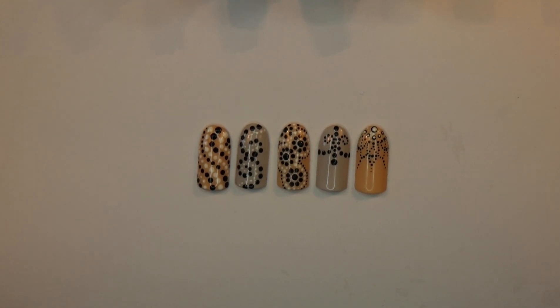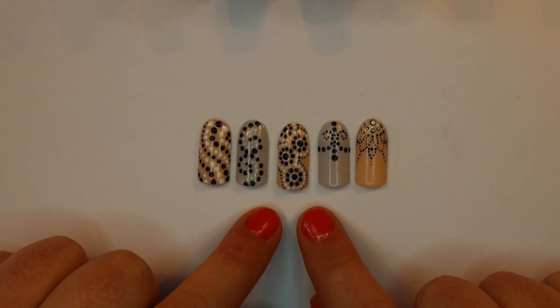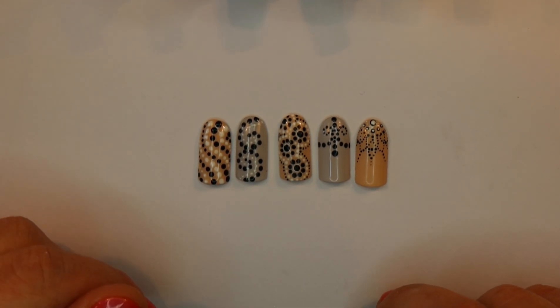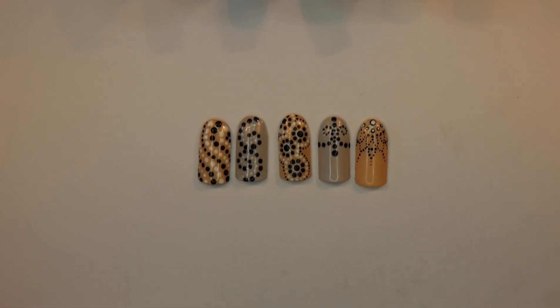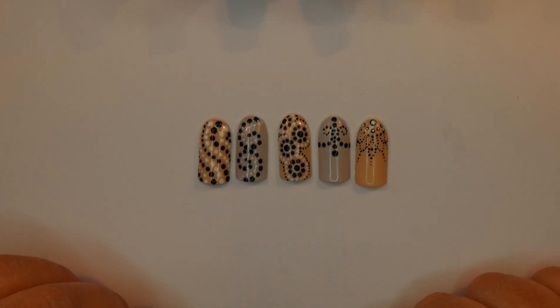Welcome to my dotting workshop. As you can see, I have prepared five tips that all have a different dotting design on. These are the designs I'm going to be going through today. A lot of people tend to discredit dotting tools as a viable design to do on clients' nails, but as you can see, you can get really effective, quick, simple designs just from using your dotting tools.